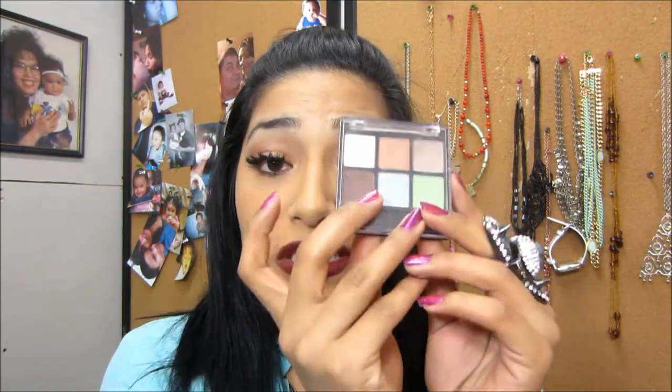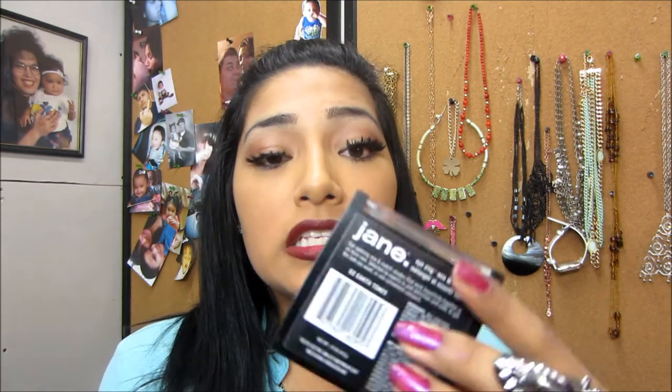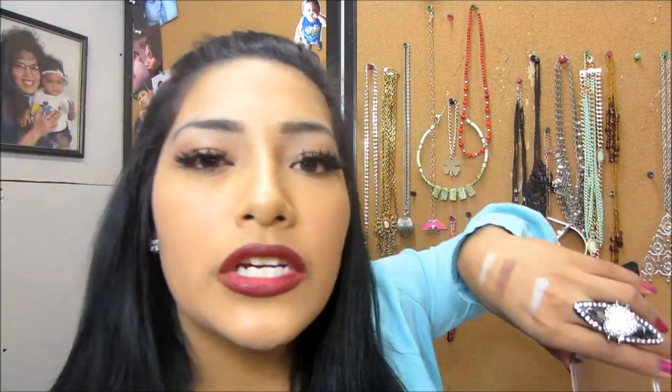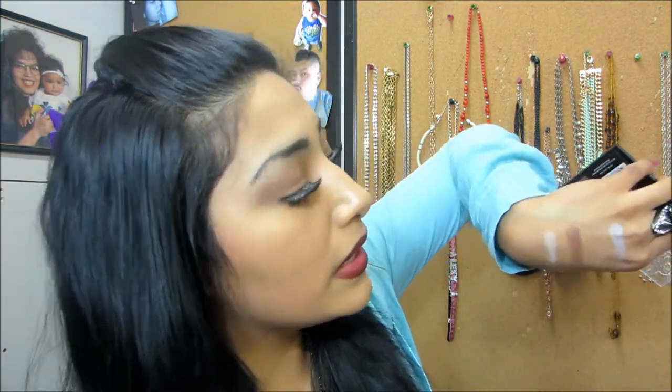So this is the first eyeshadow palette I ever had — it's by Jane, it was three dollars, and it's called Earth Tones. It's very pigmented. There's an egg-white highlight color, very beautiful. There's a light aqua blue — like a blue-silver aqua. There's green, which is what I used under my eyes thinking I was so cool. It's more intense when you use concealer, and you can build it up.